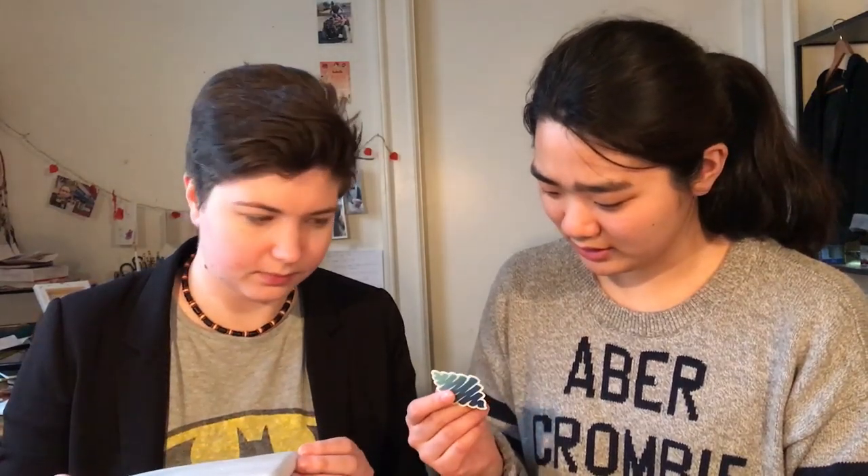Hey guys! In a turn of events, we got a scroller box! However, this one is for January, I think? It was our good classmate Suffer — like she got an extra one, or something happened. A mistake happened and we got an extra scroller box.